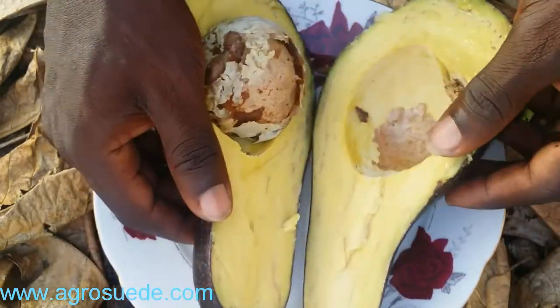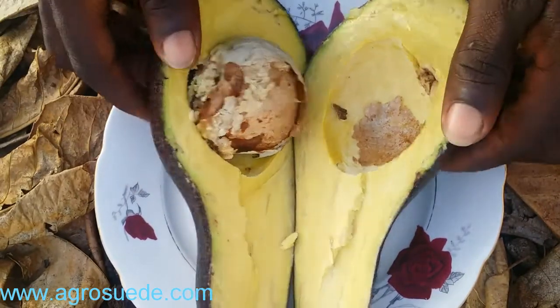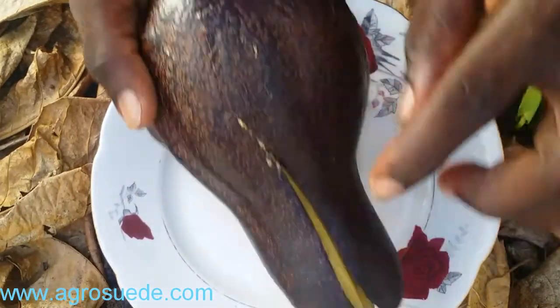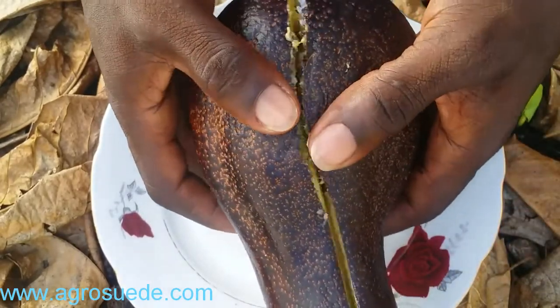Here you have it — avocado, nice and green and ripe. Now the seed, as you can see, is in the center, right here. It's not up at the top and not right down at the bottom. It's centralized in the biggest part of the avocado.